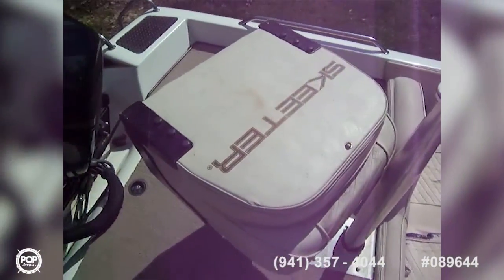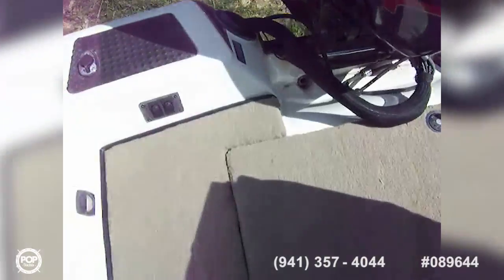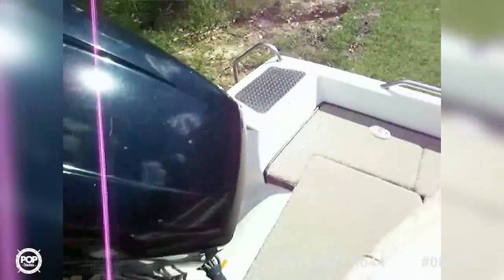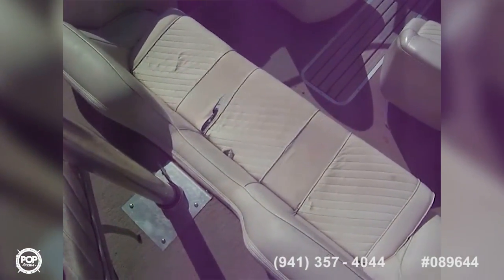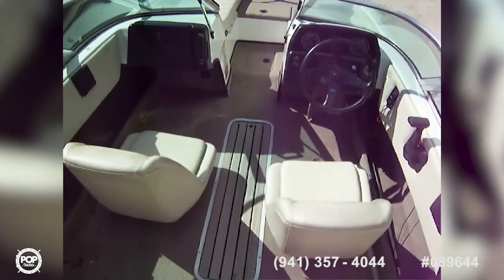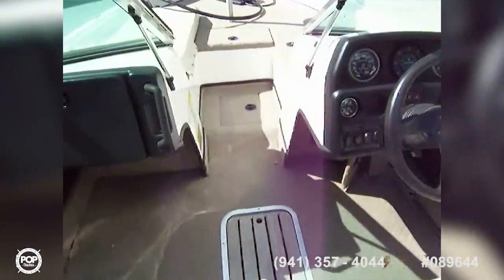There's a ski pylon and a fishing seat back there. There's battery access and you've got three batteries. There's an air and light switch right there, and on each side you have a little cooler or fish box, whatever you want to use it for. There's a three-person bench seat, another two up by the captain, and there are cushions up front that you can lean on like a recliner.